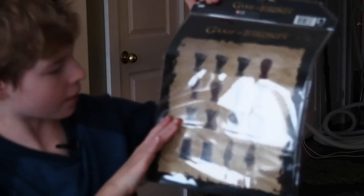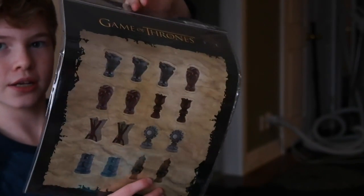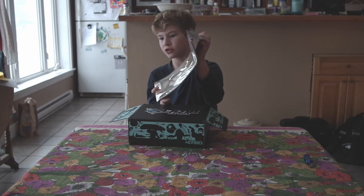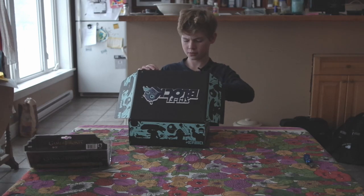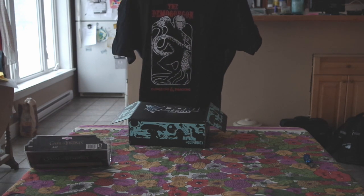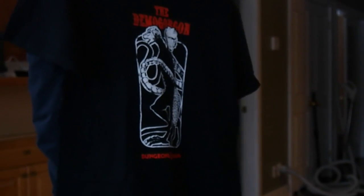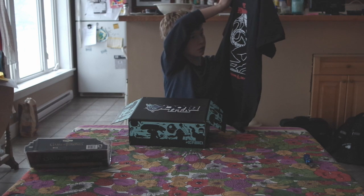Oh man, I see what it is — it's magnets! The other side is a big magnet. I don't watch Game of Thrones but my dad does. That's pretty cool — that's probably what the heavy thing was. So I'm gonna close my eyes again — I have no idea what the next thing is.